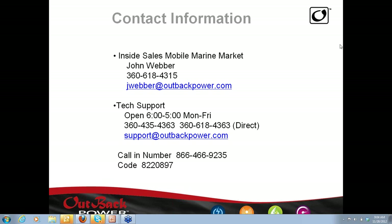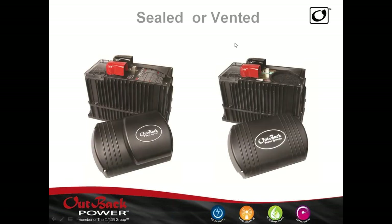So here we go. These are our two FX inverters. The one on the left is the sealed and the one on the right is vented. You can see the vented one has a hole in the top where a fan sucks air through and blows it out along the bottom. It sucks air in, cools all the unit, and then blows air out. Instead of a 3,000-watt input on the sealed, you have a 3,600 watt on the vented — a little bit more power.